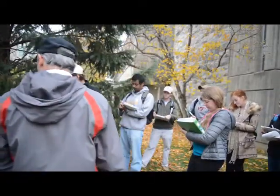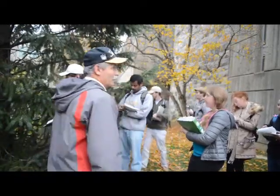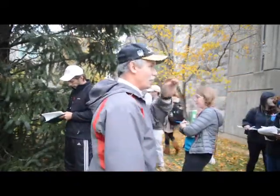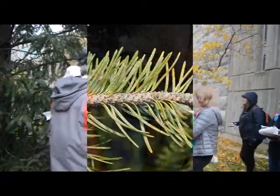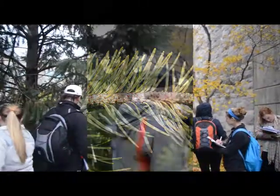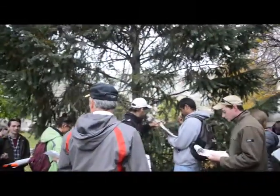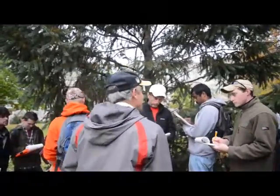Now how do we identify it? Well, it's not a true fir at all, so the foliage is not on the twig like a little suction cup. Remember firs — like white fir right behind you there? That's on there with a little suction cup. If you look at the foliage here, if you pull it off and look at one, it's got a little petiole, like a hemlock has a little petiole. And the genus on this tree is Pseudotsuga — false, fake hemlock.